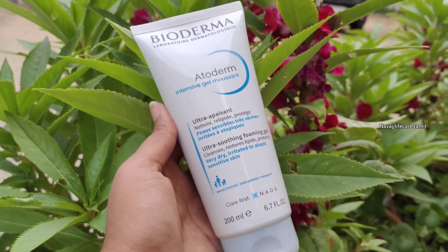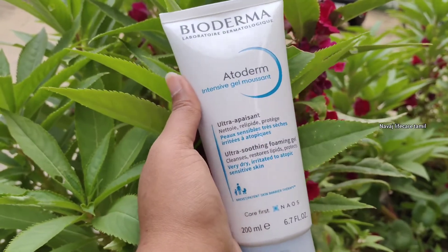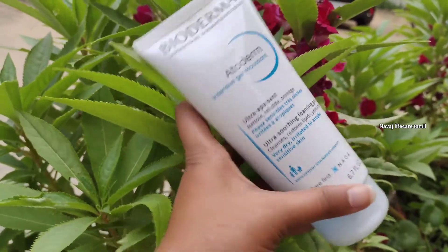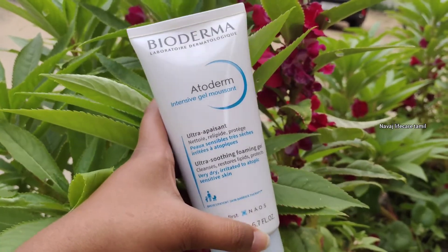It is water-based and a very soft face wash for dry skin people. We will also use it for oily skin. Our skin will be very smooth and moist — that is why it is a moist type.